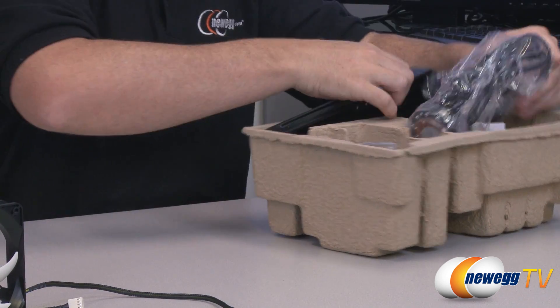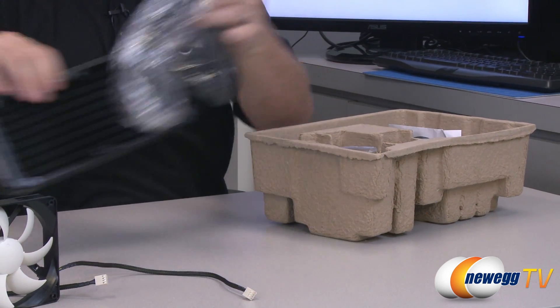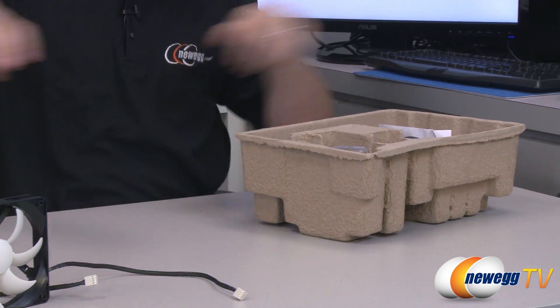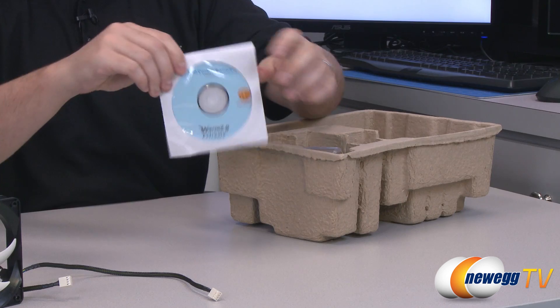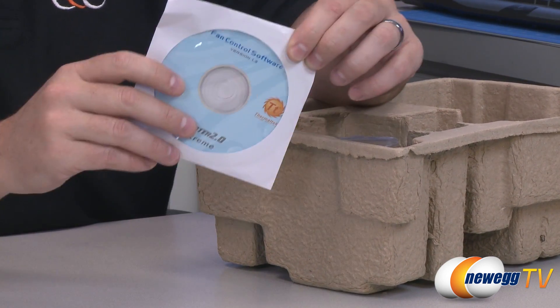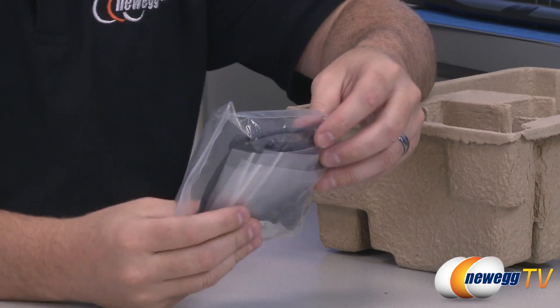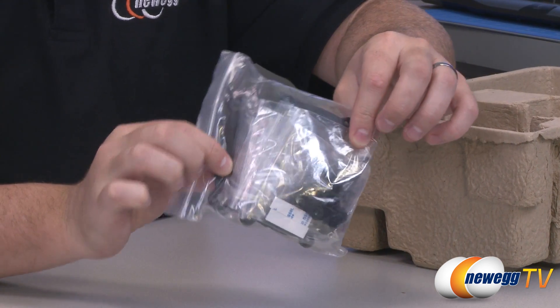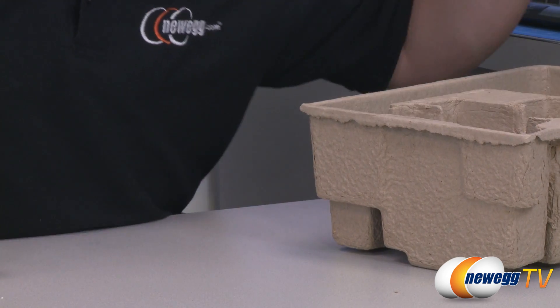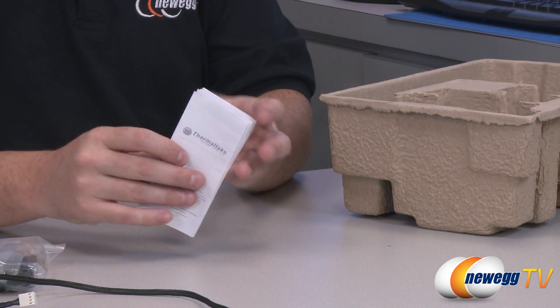Here is the radiator itself. Here is the included disc with your Water 2.0 Extreme fan control software — you install it on your computer. Here's all your mounting hardware. Finally, you get your thermotech warranty information.